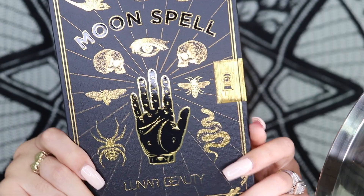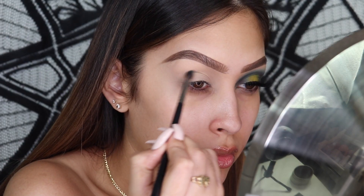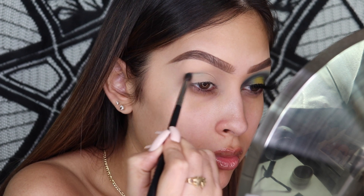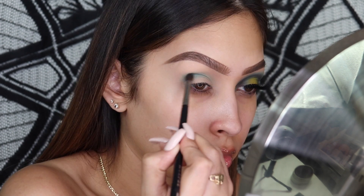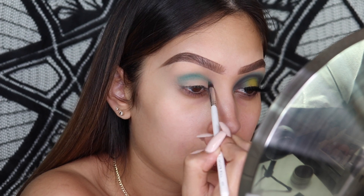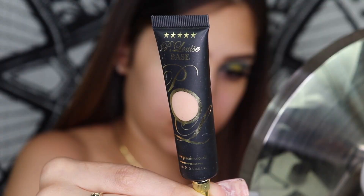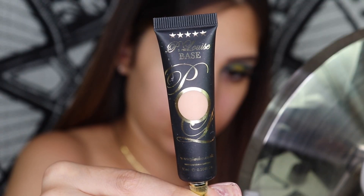Jumping into this beautiful palette — this is the Moon Spell from Lunar Beauty. We're going to go into the shade Nancy and just pack this color on the crease, the outer corner, and inner corner. This is basically going to be the main color. It did take a little bit of building, so I would recommend just taking your time with this eyeshadow and really working with it.